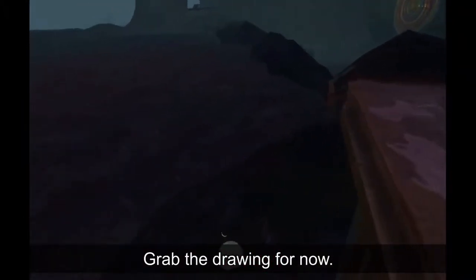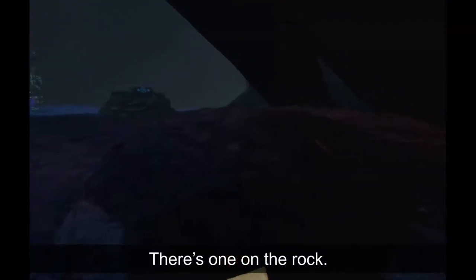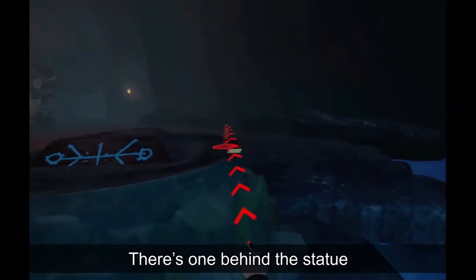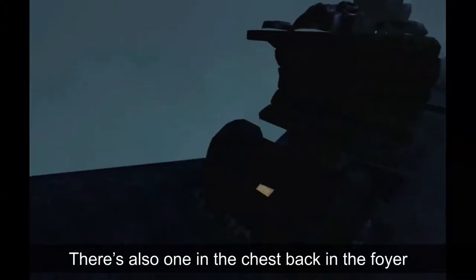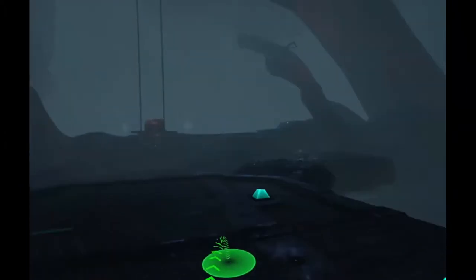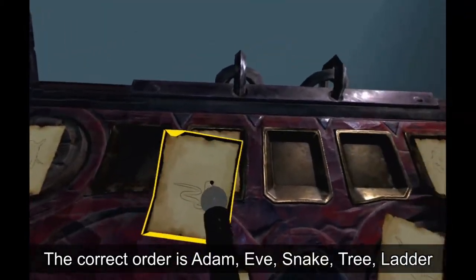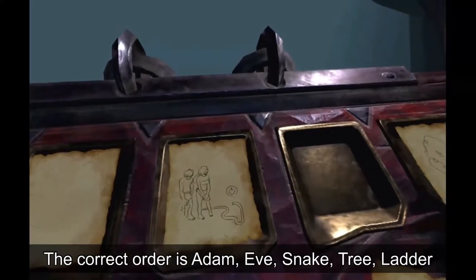Grab the drawing for now. Go to the snake area and grab the other two drawings — there's one on the rock and one behind the statue. There's also one in the chest back in the foyer. The correct order is Adam, Eve, snake, tree, and ladder.